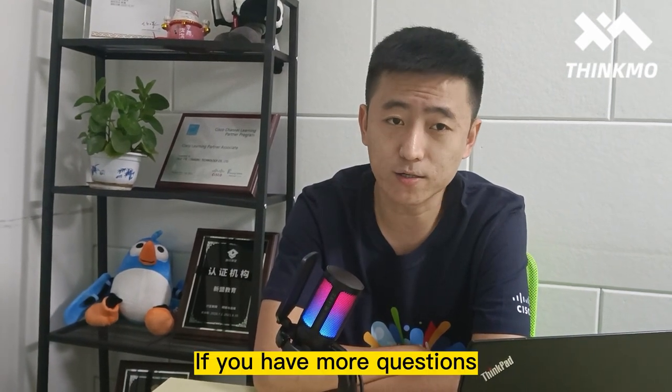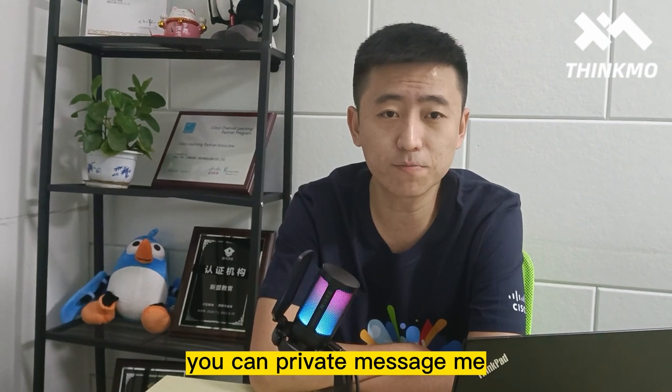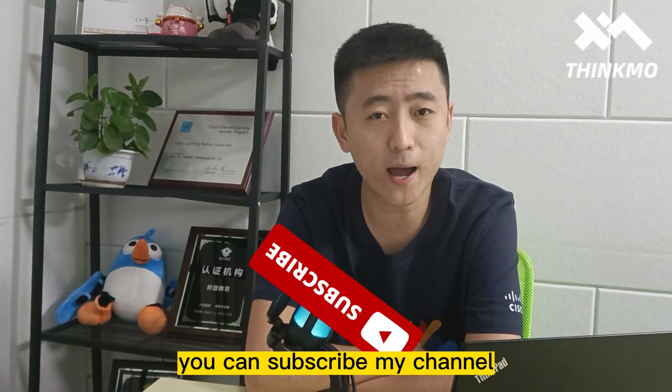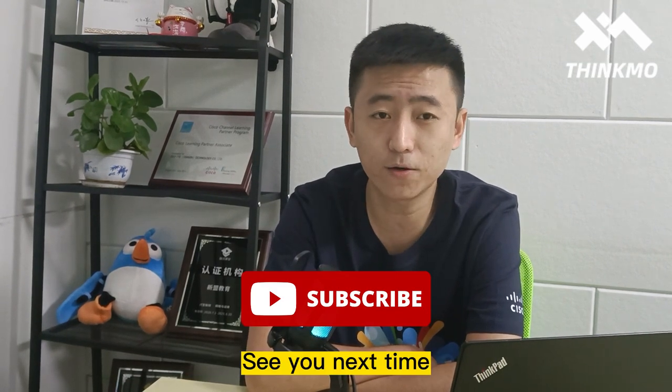If you have more questions, you can private message me. Or if you feel this was helpful, you can subscribe to my channel. See you next time.